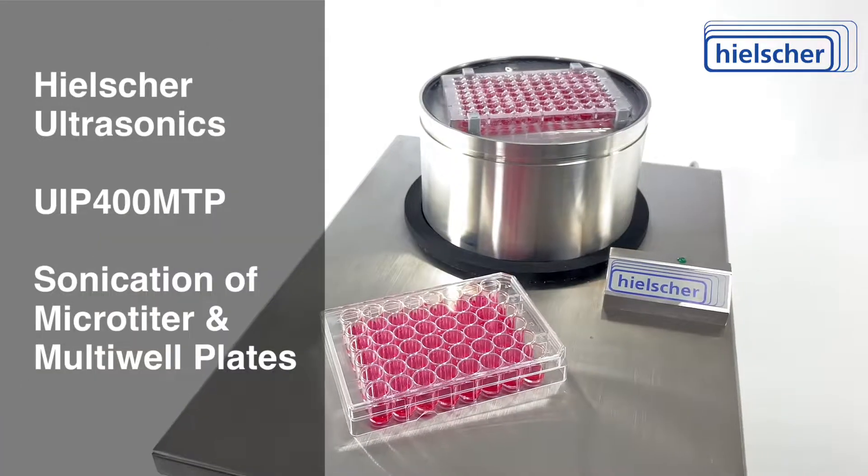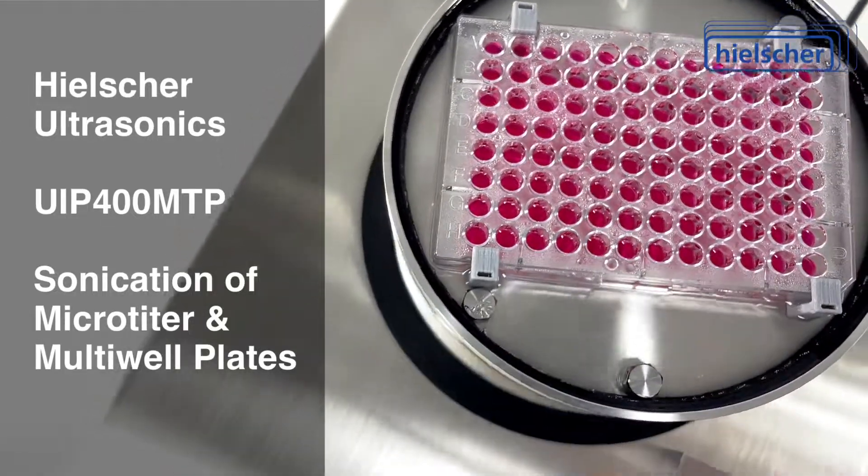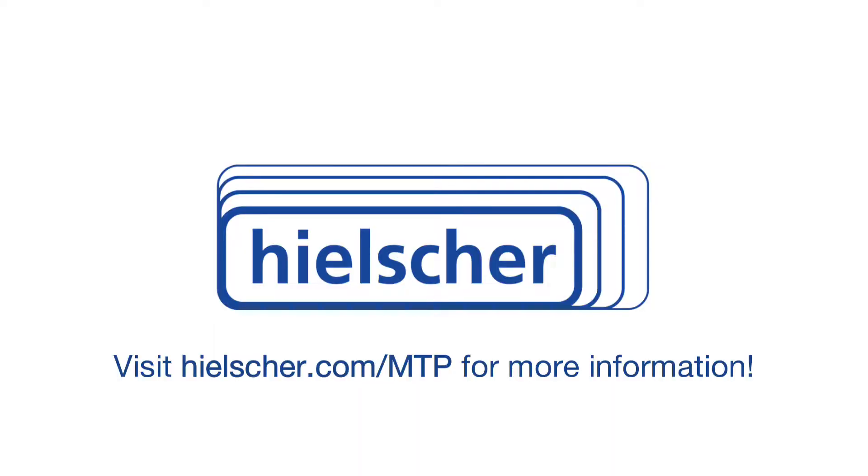We look forward to answering your questions and making your ultrasonication a success. Visit Hielscher.com/MTP today and contact us for more information.